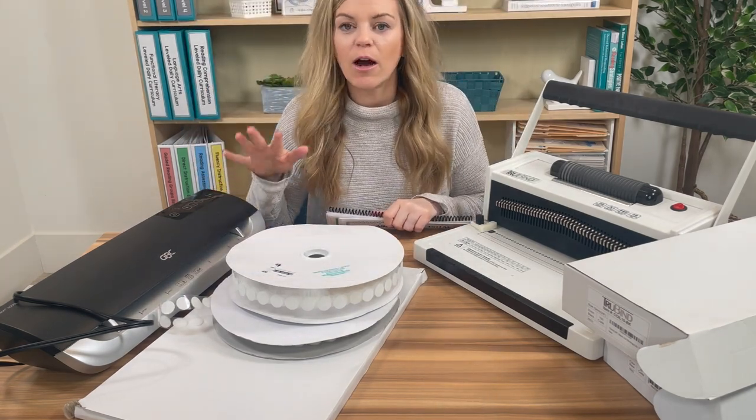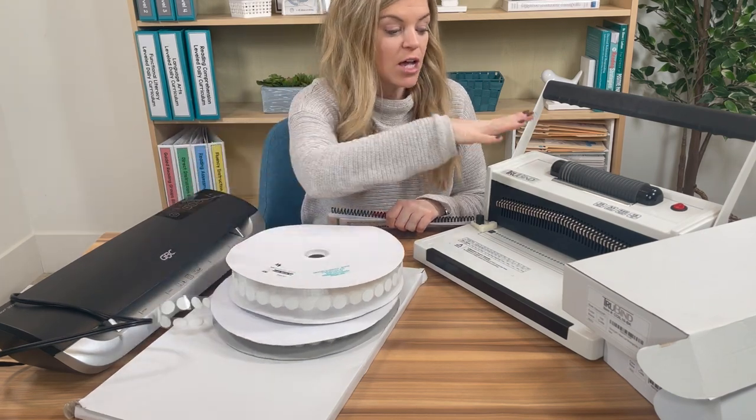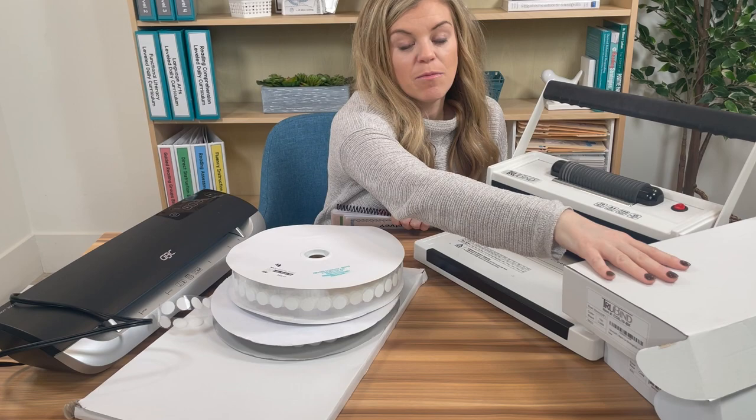I've got everything I need out already. I have my laminator, my laminating pages, Velcro dots, book binding machine, and the binding combs.